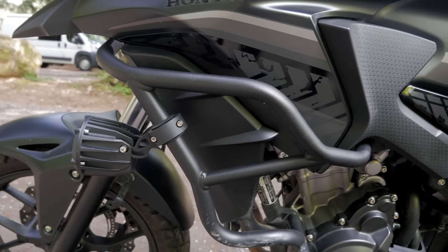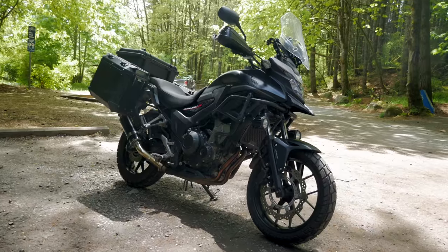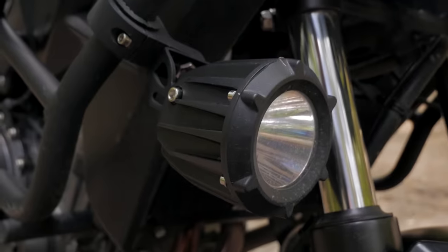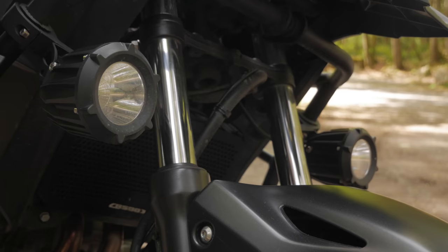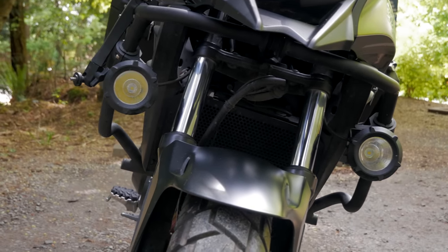Starting up front, I have a set of GV crash bars that I've actually ended up using a number of times. Next are a series of cheapo items I bought from China. First, there are these fog lights that actually turned out to be surprisingly bright — I was quite surprised how bright they are and how long they've held up. They've done a pretty good job, especially useful considering how bad the stock headlamp is on the CB500X.